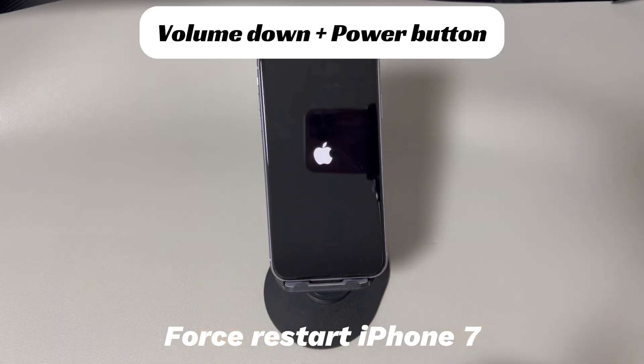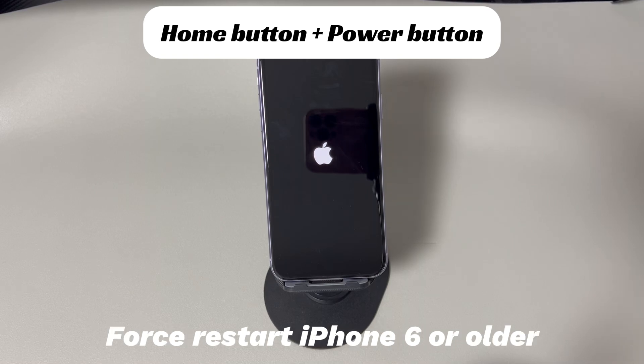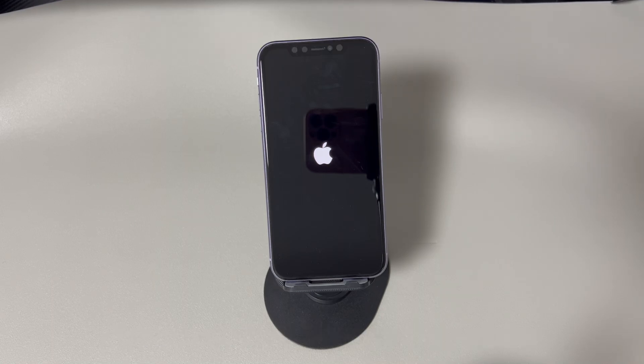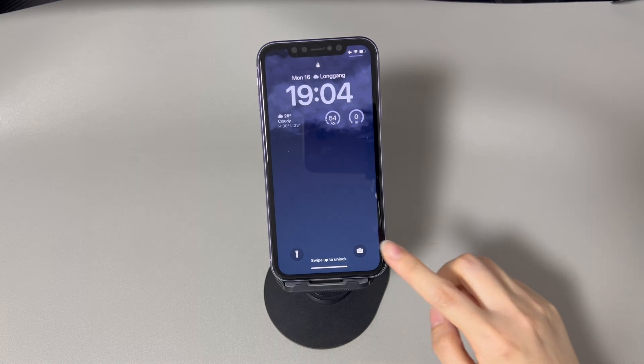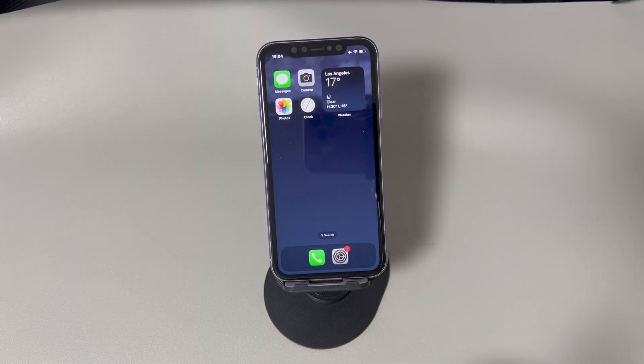For iPhone 7 or iPhone 7 Plus: press and hold both the volume down button and the side button, and continue holding both buttons until you see the Apple logo. For iPhone 6s or older models: press and hold both the home button and the sleep/wake button, and continue holding both buttons until you see the Apple logo. If the boot-up error was the fault, your iPhone should turn on after vibrating and show the lock screen.